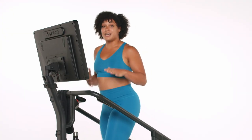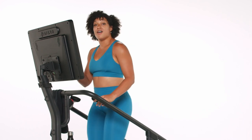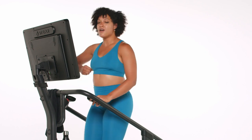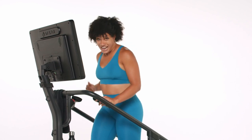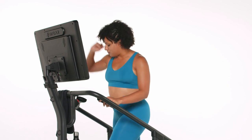Everything we're doing is going to be in threes. We're going to be working 30 seconds on, 30 seconds to recover. We're going to be doing three different moves for three different rounds. So first round, 30 seconds on the clock — we're going to add four to wherever you are now, and then we're going to come back to our base pace. Let's go in three, two, one.